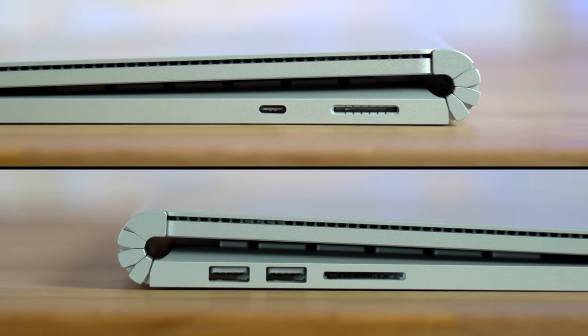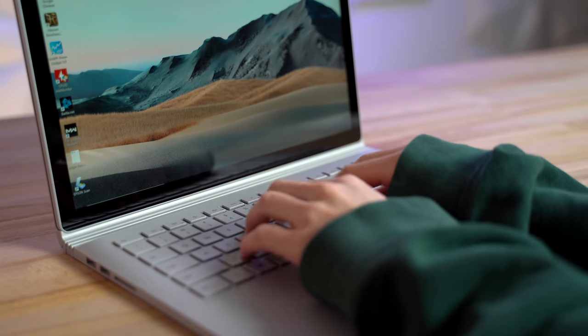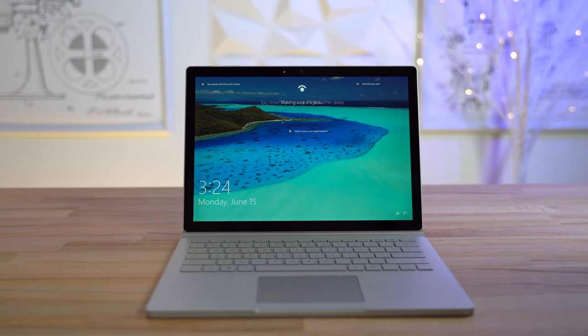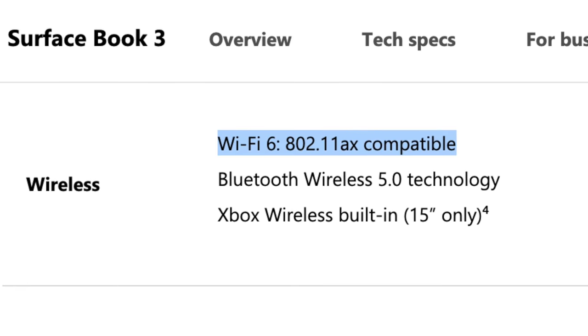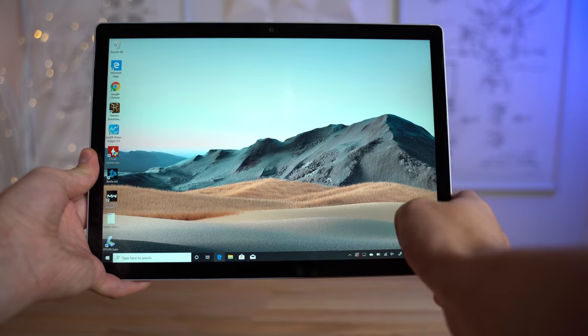It has a nice variety of ports, and the keyboard is probably one of the best I've ever used. The front-facing camera is excellent, packing Windows Hello for automatic login, and it even has an 8MP camera on the back. It also has WiFi 6 connectivity. Overall, it's a very premium device with up-to-date specs and a lot of flexibility to use as a laptop or tablet.